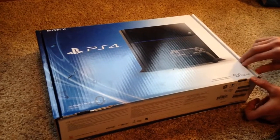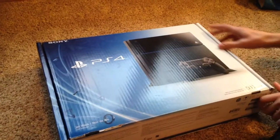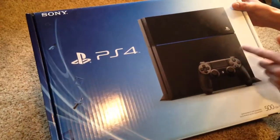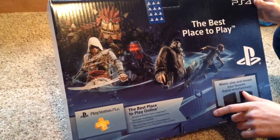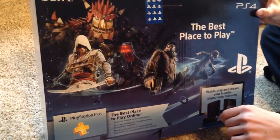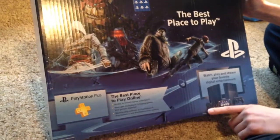I just got my PS4 from one of my friends today and I'm really excited. As you can see it says PS4 on it, and on the back we have PS4 again. We have some games on it like Knack, Assassin's Creed Black Flag, and some ninja game. As you can tell it's the best place to play online right there.